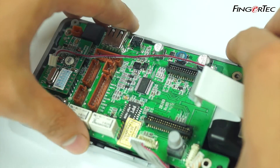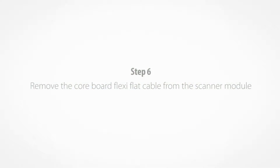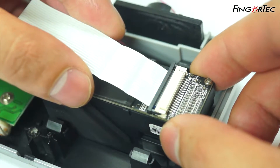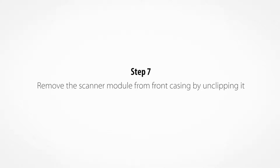Remove the MCU. Remove the coreboard flexi-flat cable from the scanner module. Remove the scanner module from the front casing by unclipping it.